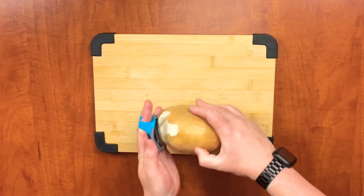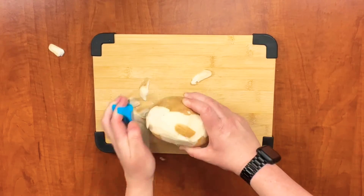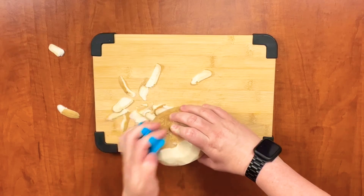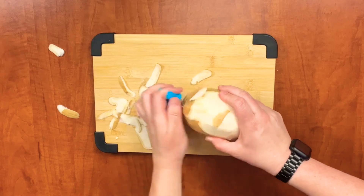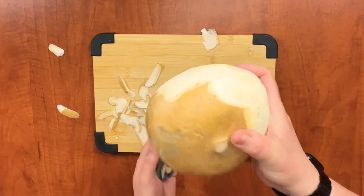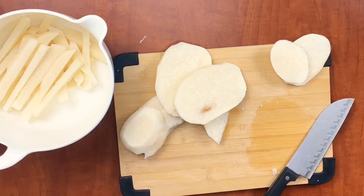To get started on these keto french fries, I'm going to be using this peeler. It is a little harder to peel jicama than a potato or something like that because there's an extra layer on there. Whatever is easiest for you — sometimes I just use a knife. So the first thing we need to do is just get this jicama peeled.